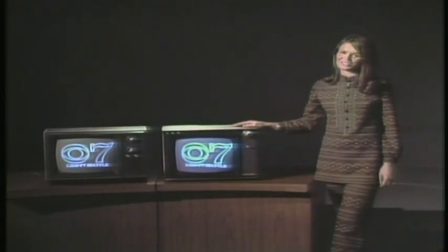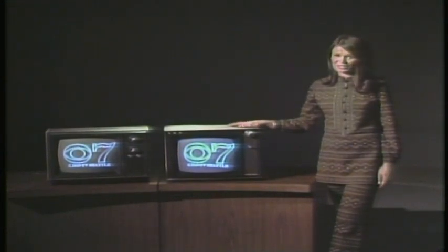So for a clearer, more colorful picture, do learn how to use your fine-tuning control. It really works well, and it's a lot less expensive than a service call.